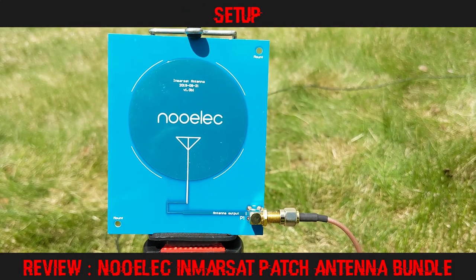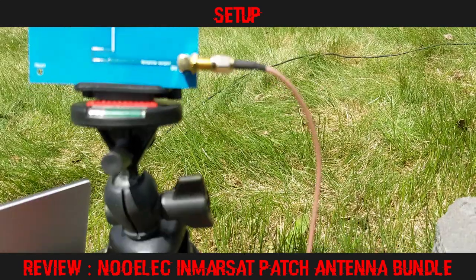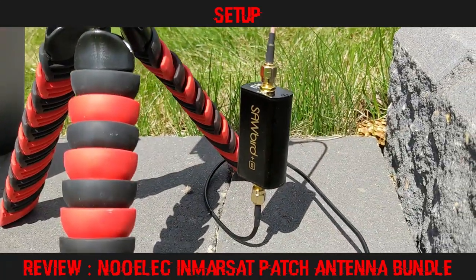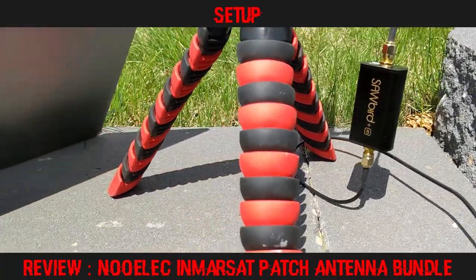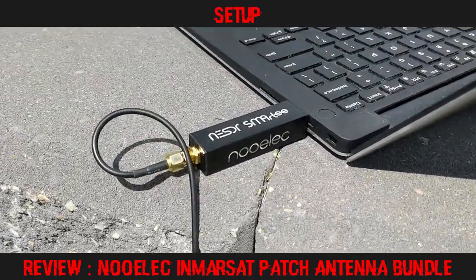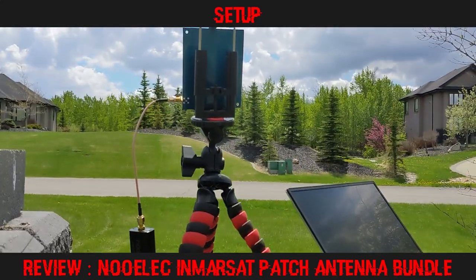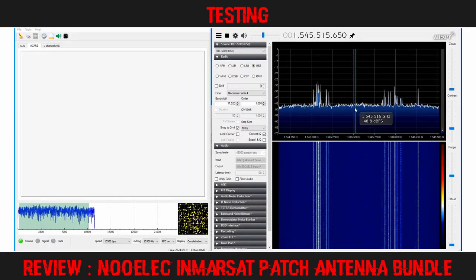I went outside to the yard with the L-band patch antenna, which I placed in a small tripod designed for cellular phones. The SMA pigtail cable was used to connect the antenna to the Sawbird LNA filter, which in turn was connected via 2 meters of RG174 to the Smartee dongle plugged into the USB port of my old laptop. Without obstructions, the antenna had a good view of the southern sky.